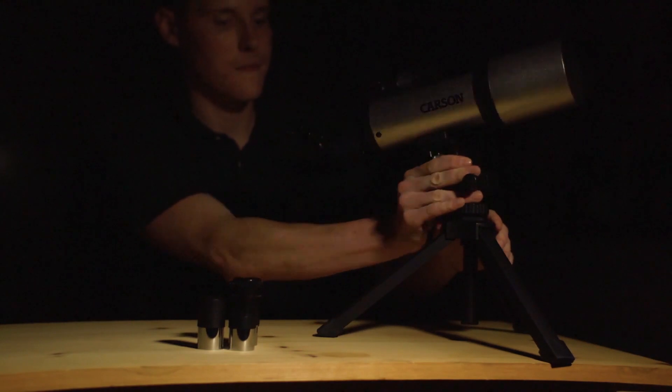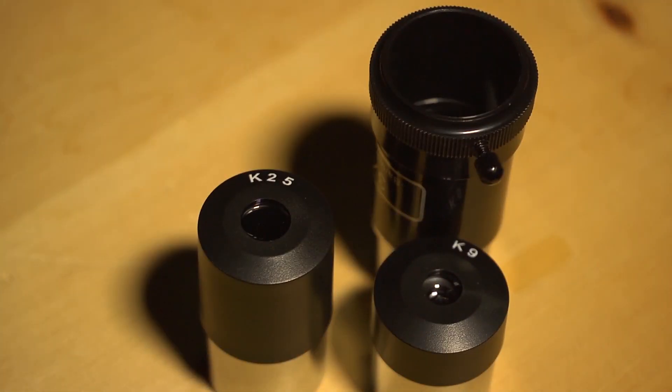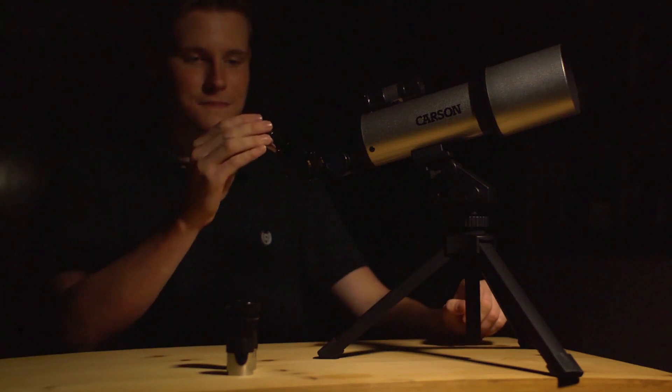To start, use the K25 eyepiece. This gives you the widest field of view and will make finding objects a lot easier.